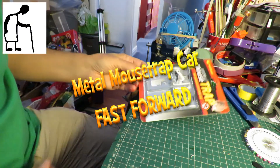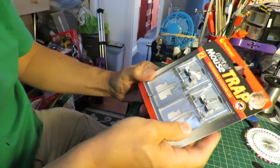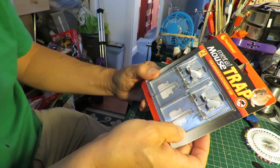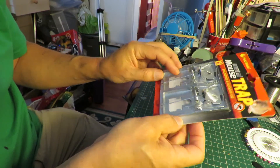Mousetrap powered car. We got this from Pound World — a two-pack metal mousetrap.